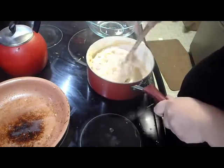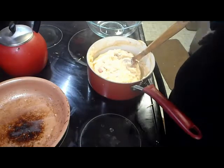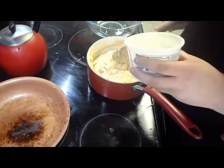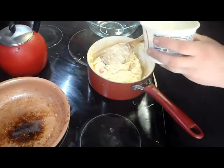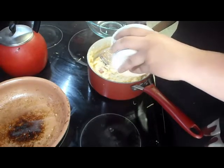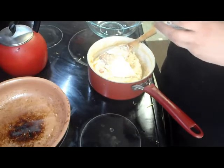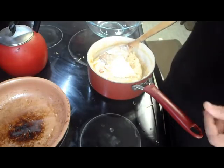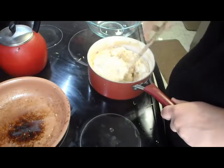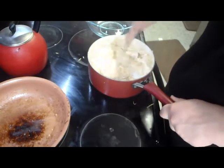After you have the cheese all mixed in, I'm also going to add in some sour cream. You can also put cream cheese in this, but I'm going to skip that today. I'm going to use this spatula and put out maybe a fourth of a cup of sour cream. This is kind of like making loaded mashed potatoes, so if you want to make loaded mashed potatoes and then do this with it, you can. Stir that all in and get it all mixed up.